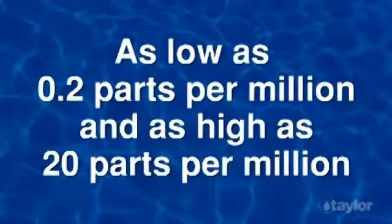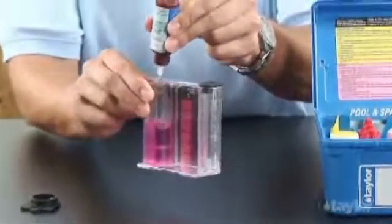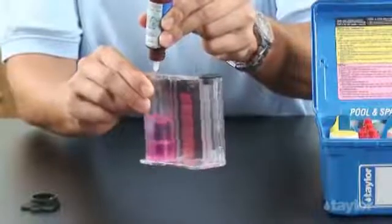Measure these levels as low as 0.2 parts per million and as high as 20 parts per million, and eliminate color-matching pinks. Calculations of treatment doses are more accurate — no under- or overdosing.